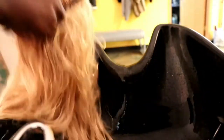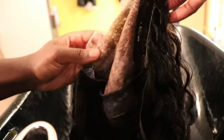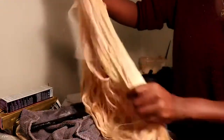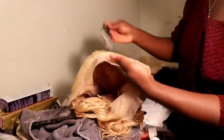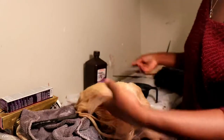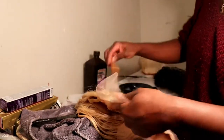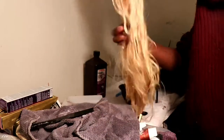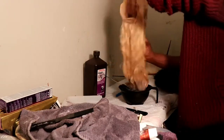Now I'm washing out the bleach off the hair using lukewarm water to make sure everything is off. I'm also washing the toner off the curly wig. Now I'm toning over the entire blonde hair — I've toned the roots and now I'm toning the full blonde hair. I'm completing the toning process of the blonde wig while working on multiple things at the same time.